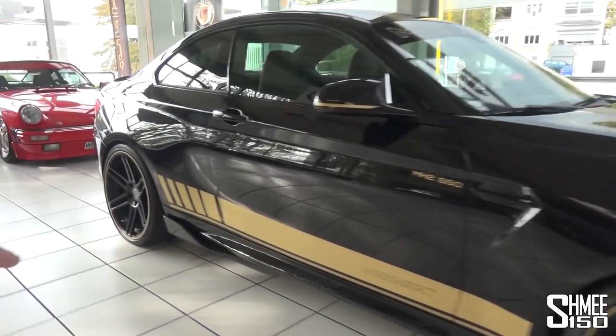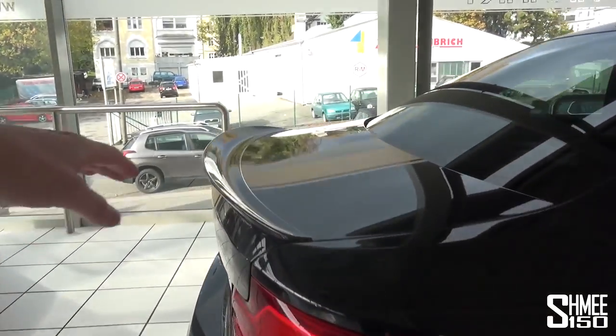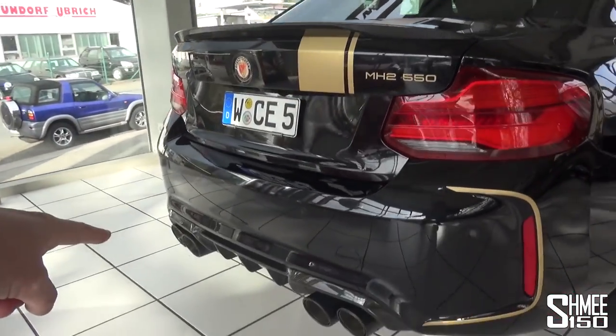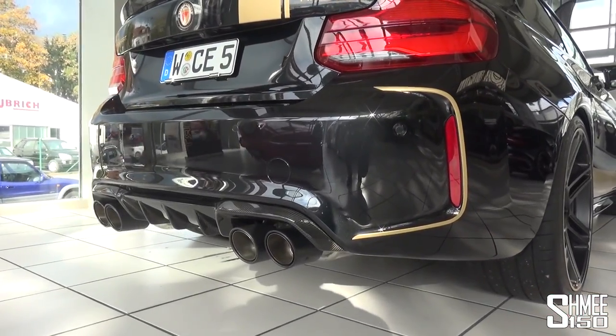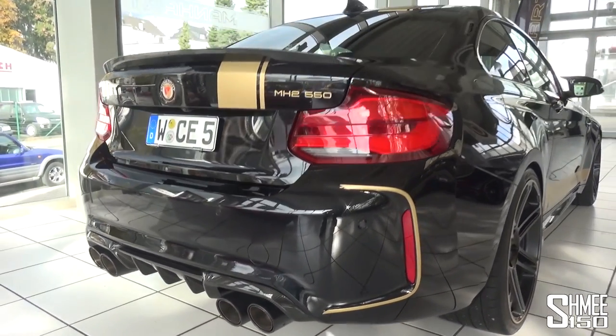One thing I really like about the M2 Competition is the gold around those three sections beneath the front grille. The body is fitted with some M Performance carbon fiber parts — for example the splitter down here — Manhart deciding those look fantastic to begin with so why change them? The front splitter is complemented by those wing parts on the side skirt, and around towards the rear the boot lip spoiler and the diffuser, where you can catch a glimpse of those enlarged exhaust tailpipes.